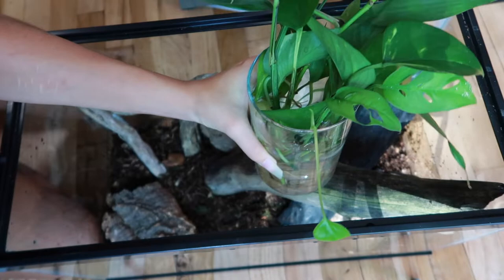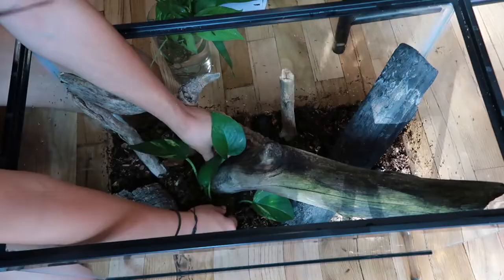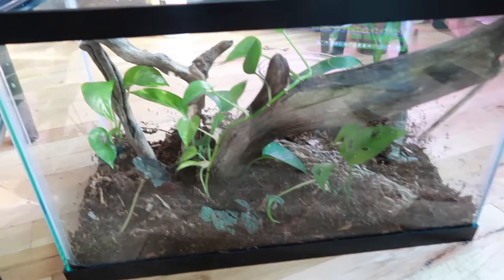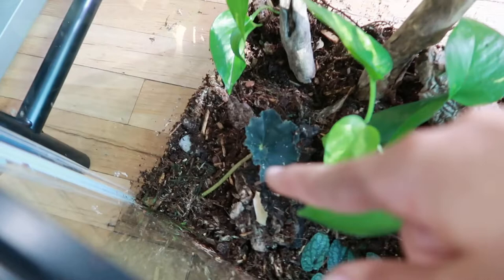Now it's time to start planting. These are some of the cuttings that I'm going to be planting today. I added all the plants — there's a pothos right there, a cutting of one of my begonias with little baby leaves that will come up, and some more pothos cuttings.